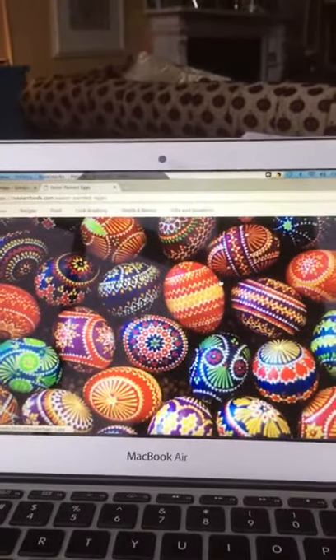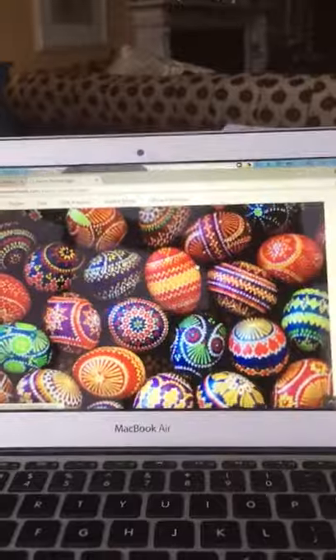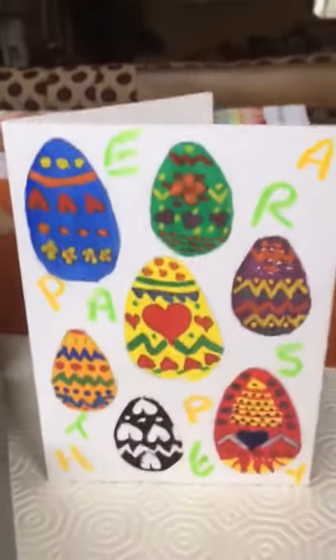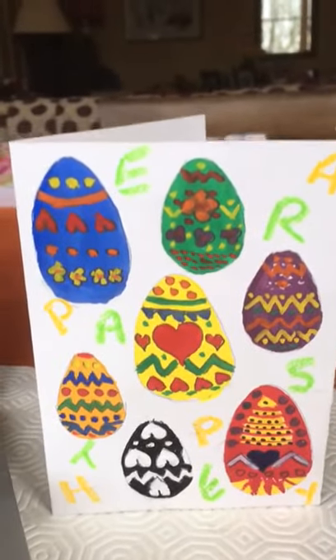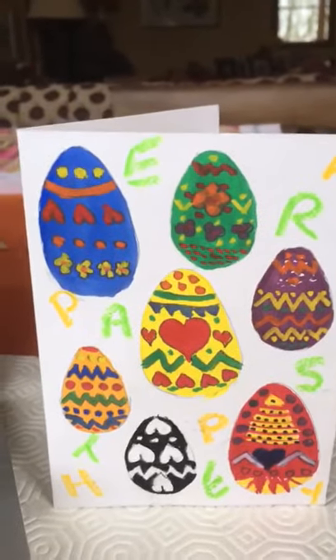So this is what my Easter eggs should have looked like in that last video, and there is my card — finished. It didn't come out very well in the last one; my technical skills are rubbish.